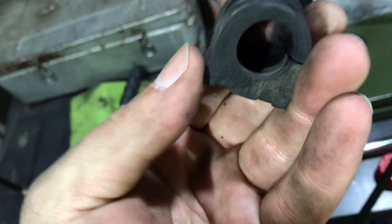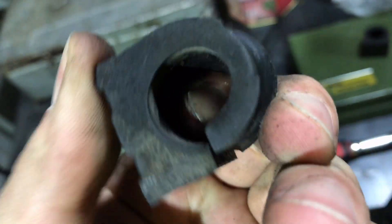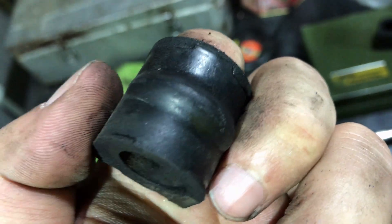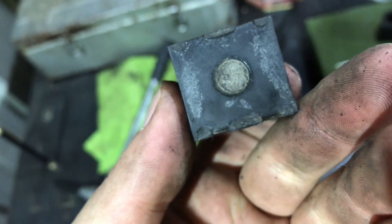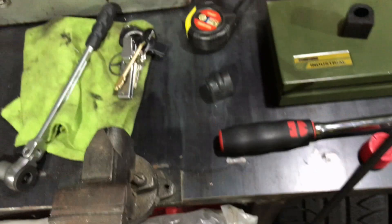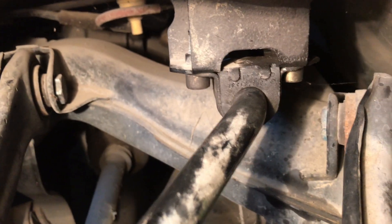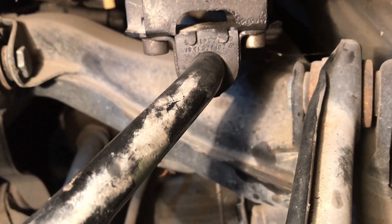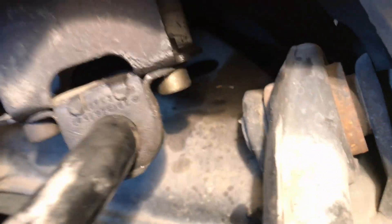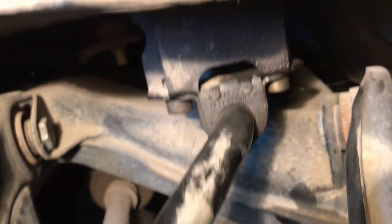Now I will show you the old one which I removed. Here it is — as you can see, it is not cracked but it is worn out. This part has been installed on the car since 2000, so it was time to replace it.